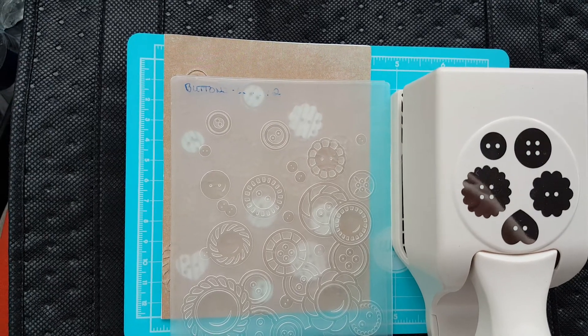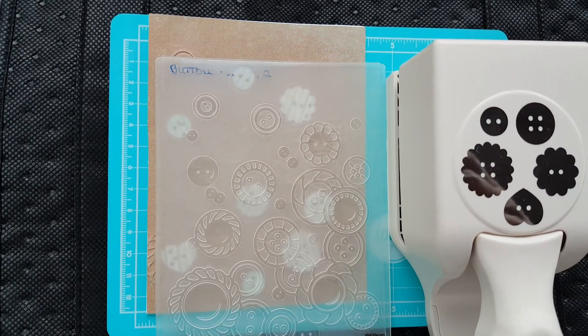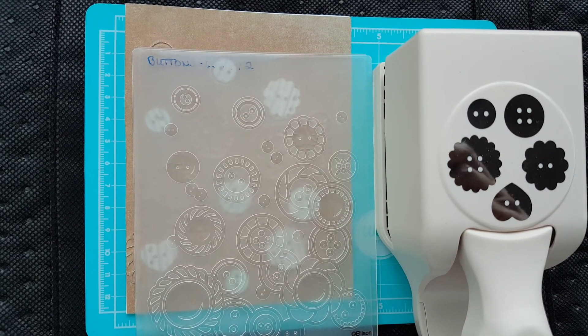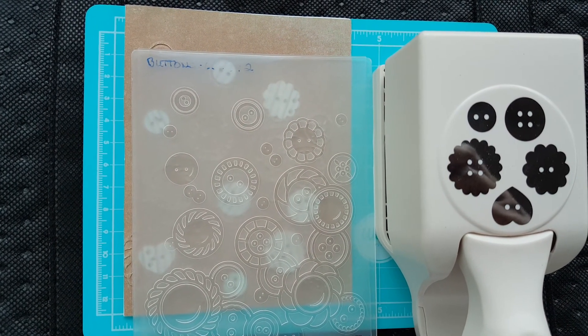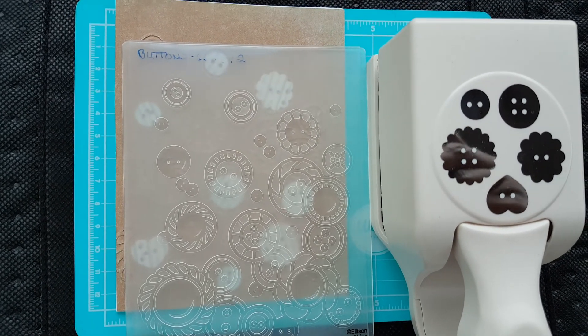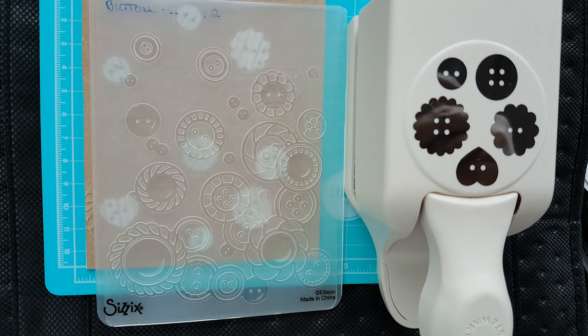Hello there YouTube, it's Stephanie and I'm here for the Emboss-y Punch Punch collaboration with Poet Spice. We're on week number three, and this week I kind of coordinated my embossing folder with my punch so let me show you what I made.